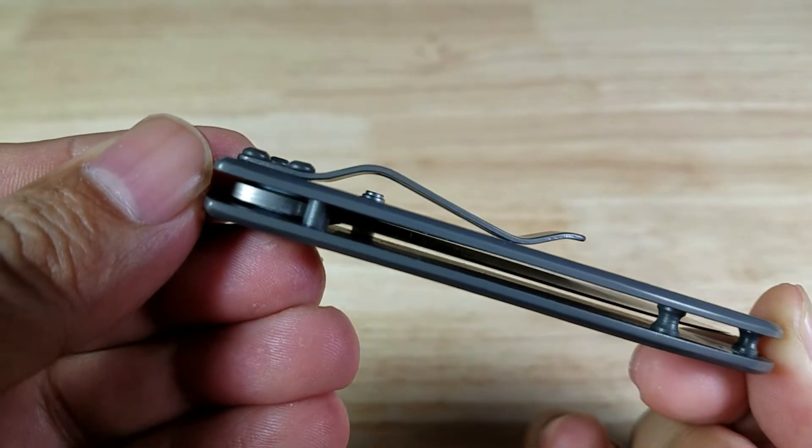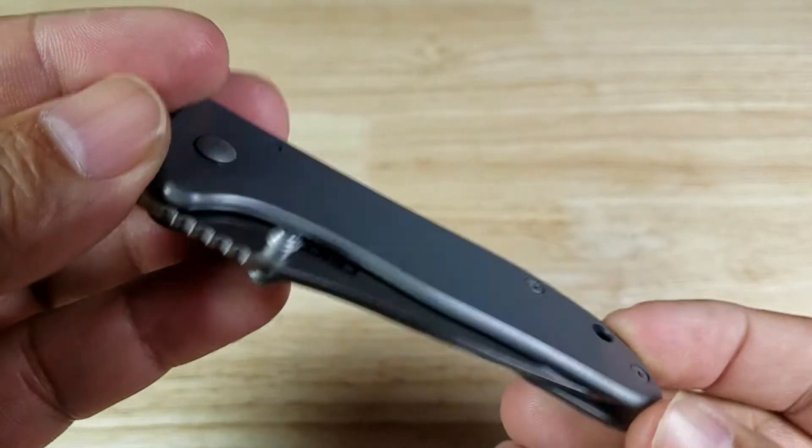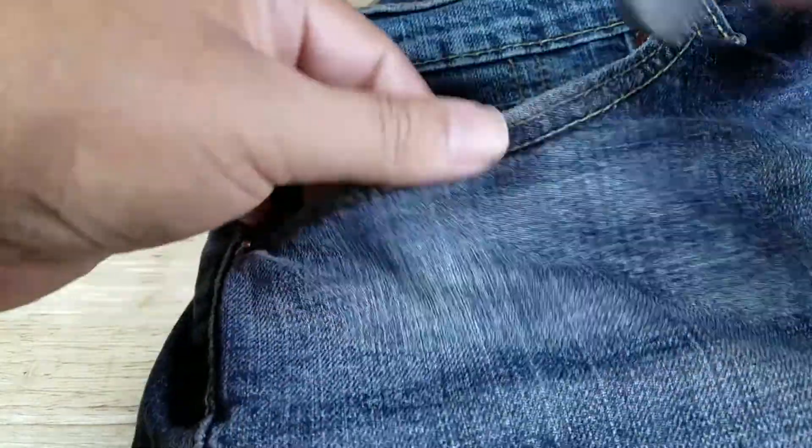The pocket clip is massive compared to the daintiness of this blade. Looking at that profile — this is not reversible. Right-hand carry only, tip-down carry only. Let's have a look at what this is going to look like in your pocket.